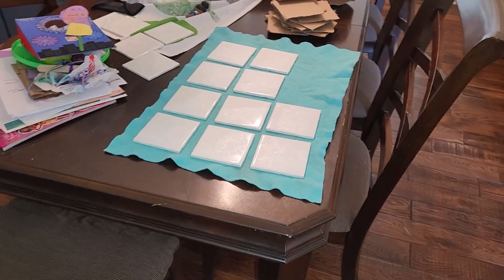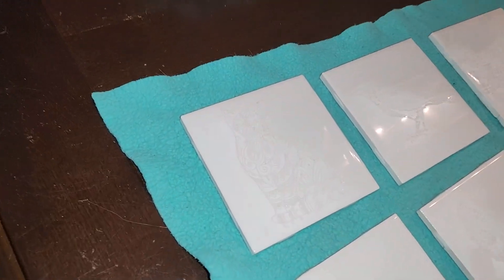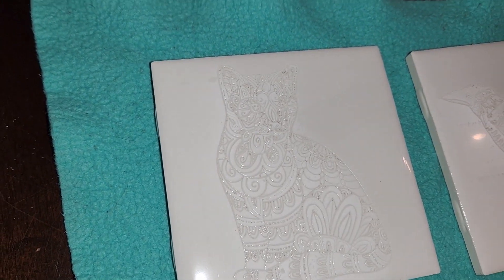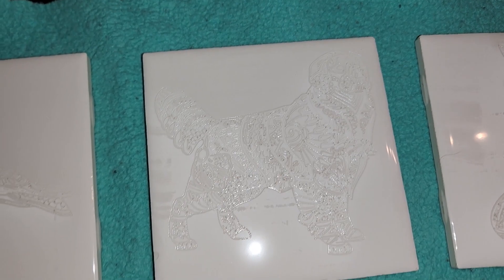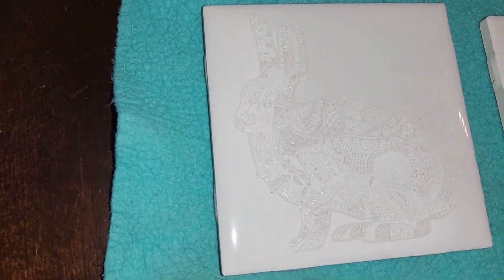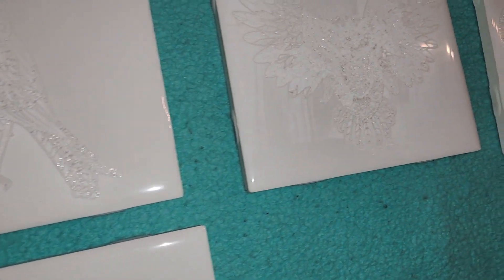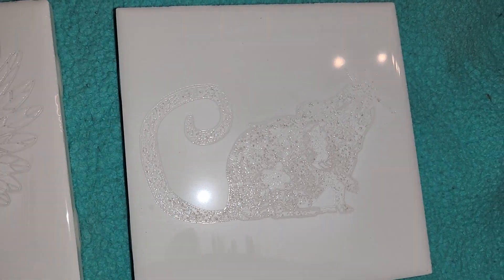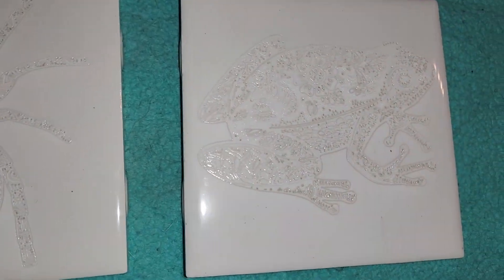I just got back from the Frisco Public Library makerspace after using their CO2 laser to engrave these cheap bathroom tiles. Phase one is complete. I'll show you the detail here — it's easier to see with a light and a reflection. So here's the cat, crow, dog, fox, hare, magpie — kind of like a small songbird — owl, rat, and the last two are spider and toad.